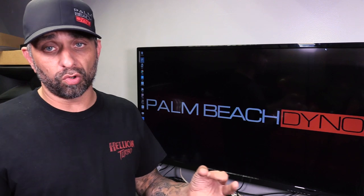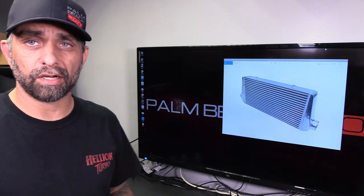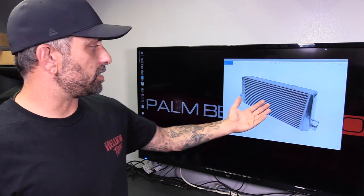This applies to all applications, but usually the questions come from turbo guys. If they're a supercharger guy — specifically a twin screw or roots style — they're already familiar with air-to-water intercoolers. So let's talk about intercoolers in general and the different styles so you can understand what we're talking about. The most popular way to intercool the air charge from a turbo or supercharger is probably an air-to-air — a front mount intercooler, FMIC.